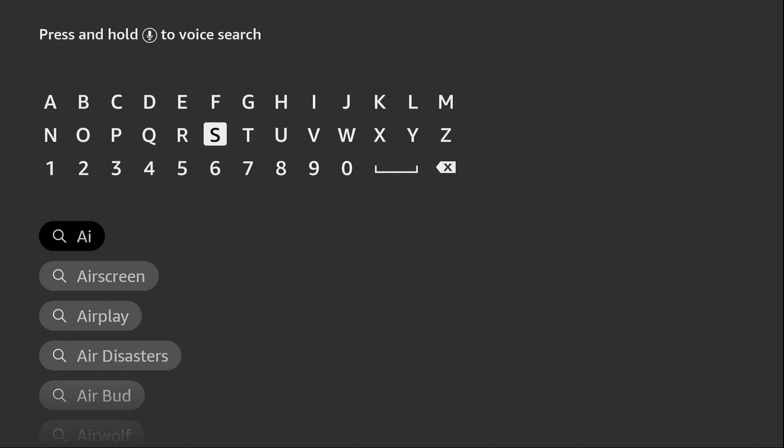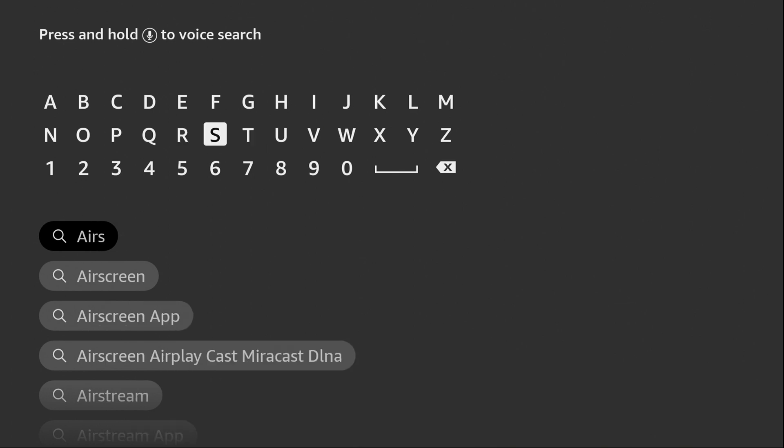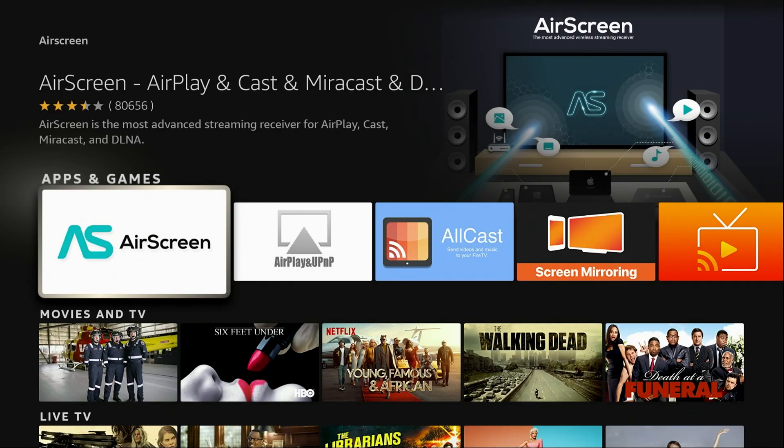As you start to type it, you will notice it will populate right below. Go ahead and click on that — it's just easier than typing the whole thing out. Once you've done that, this is what it looks like right here. It's the icon on the left. There are lots of choices, but this is the best one for the iPhone. Go ahead and launch it.